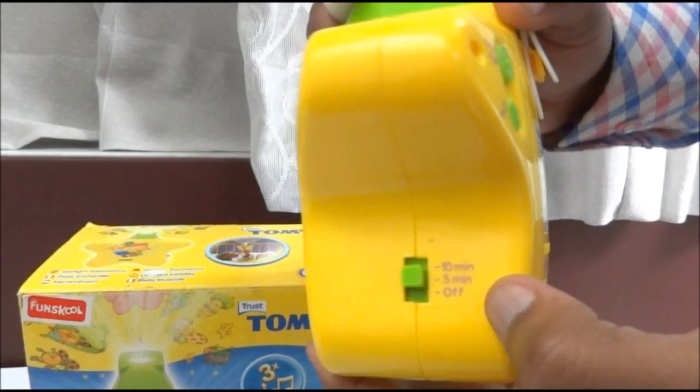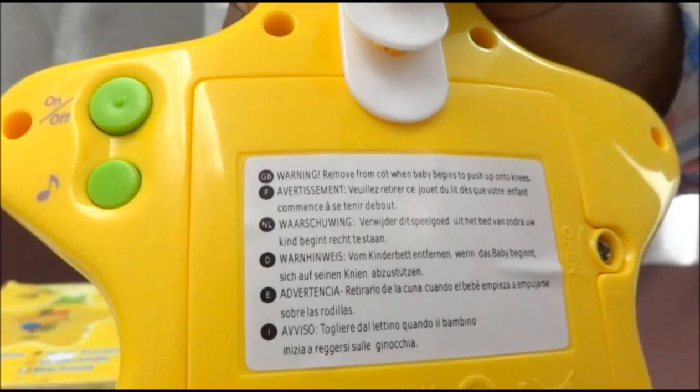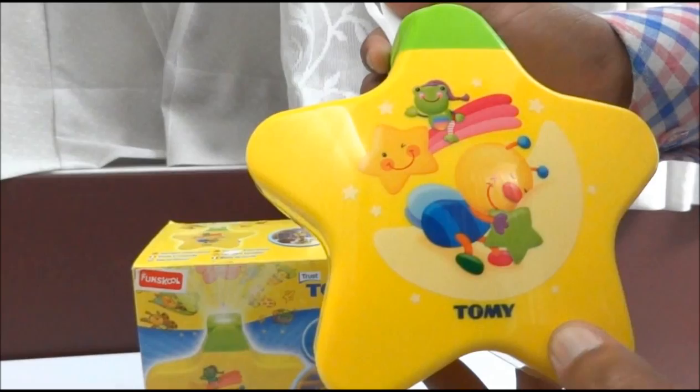It depends on when the baby goes to sleep — we can adjust the level to five minutes or ten minutes and it will play the melodies until that set time, then automatically switch off. This product runs on four double-A batteries. These beautiful melodies help enhance the baby into sleep, and now I'm going to show you a live demonstration.